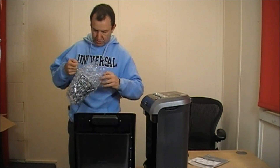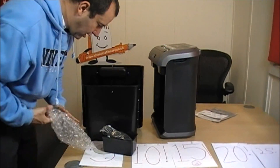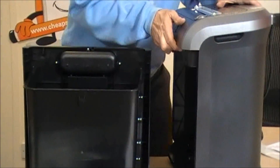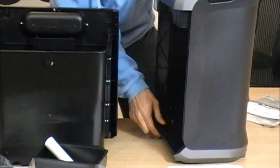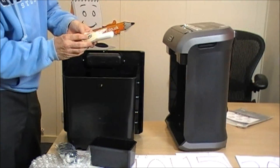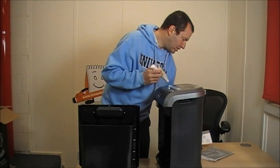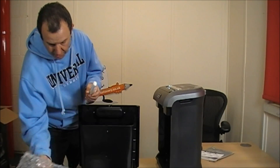Let's open it up and see what we've got inside. Now these are the casters that go on the bottom so that you can move it around. I'll pop them in and then slide them around. It also comes with a little bit of oil. That oil is to be applied directly into the aperture and onto the blade surface as protection. I'm not going to use that just yet because it's brand new.